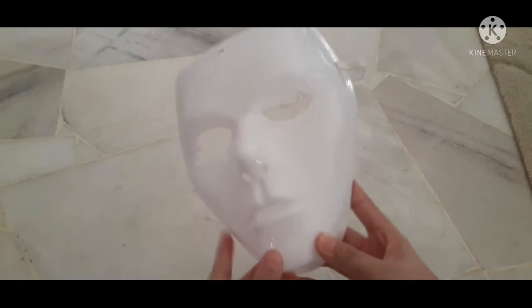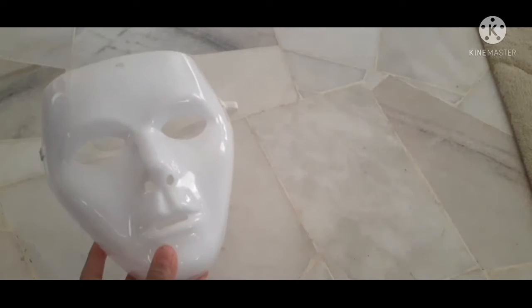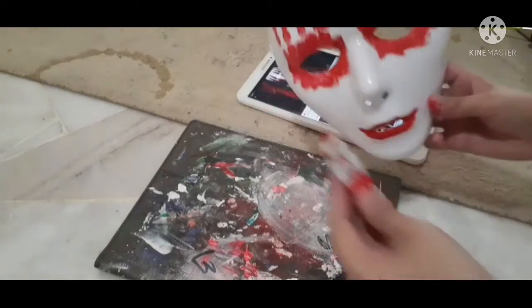Today we're going to convert this blank Halloween mask into a Joey Jordison mask. First things first, you're gonna need some paints — I put some red acrylic paint on it.